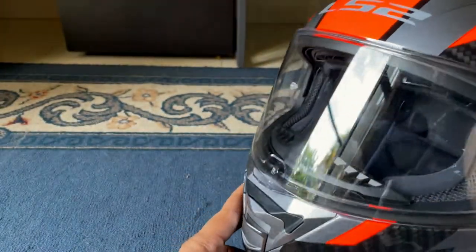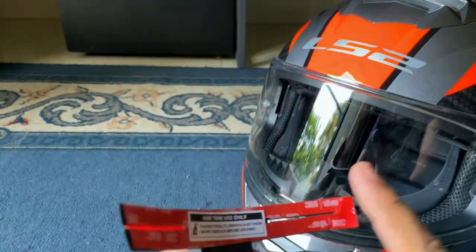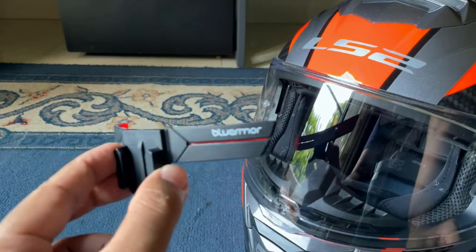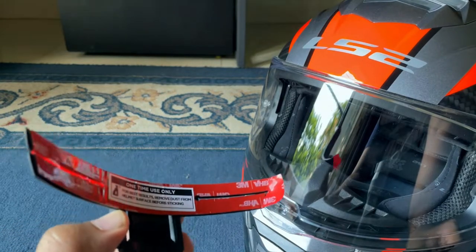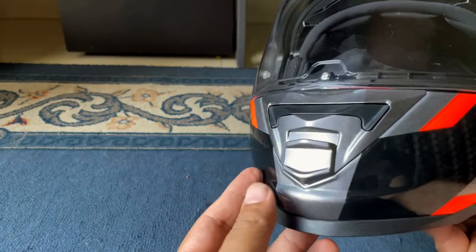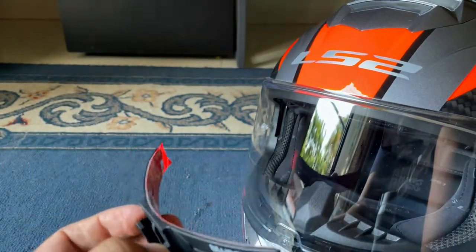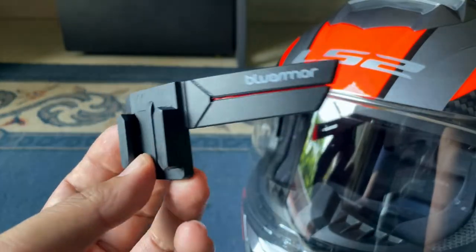One thing to note when purchasing this: it comes with 3M tape on the back for attaching to the helmet. Usually people just peel off the tape and stick it on, but that won't last in extreme weather conditions. The best approach is to heat the tape with a hair dryer and also clean the section where you're going to stick it — this gives far better adhesion. Let's install it on the helmet and see how it goes.